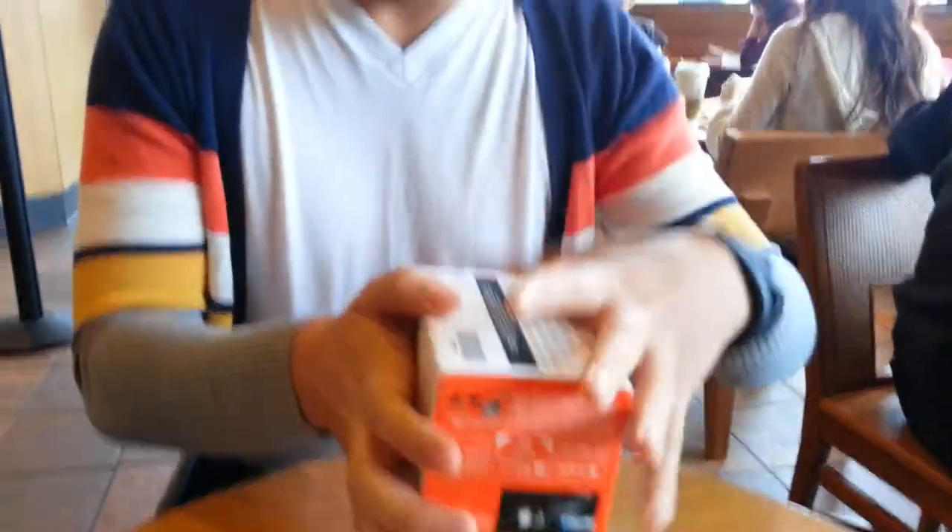Let's start. Sony is getting rid of the clamshell boxes, and this is very much a plastic, sturdy display box. Let's open the bottom. For US customers only — we're in Canada, jokes on you.